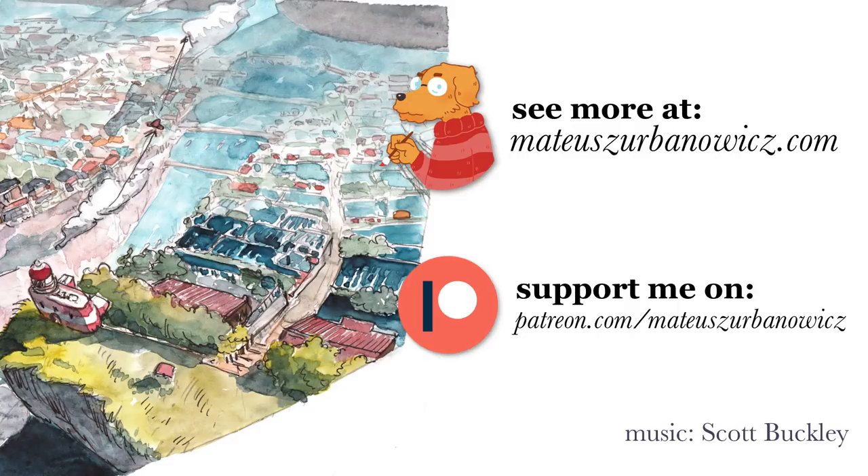As always, feel free to comment, share and subscribe. You can also support me on Patreon. See you in the next video. Bye.